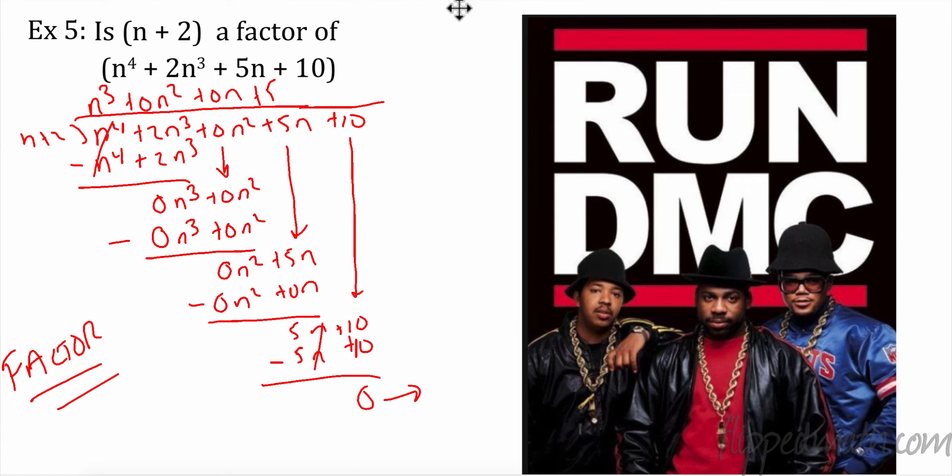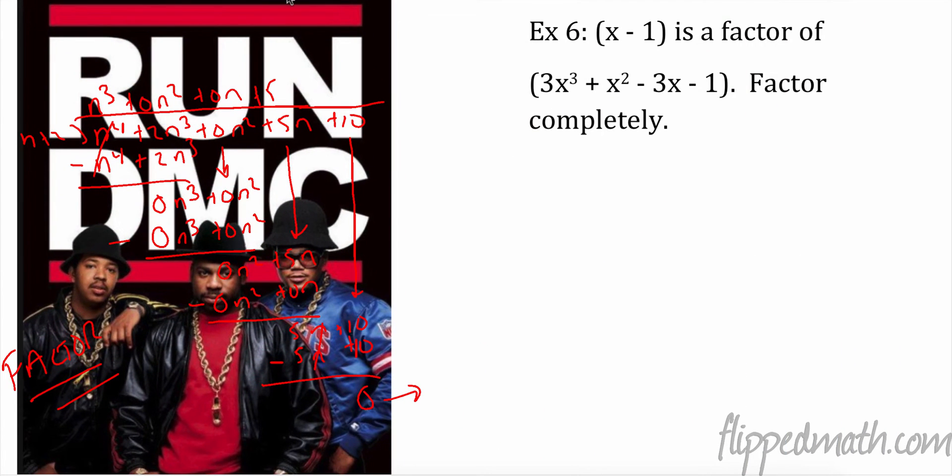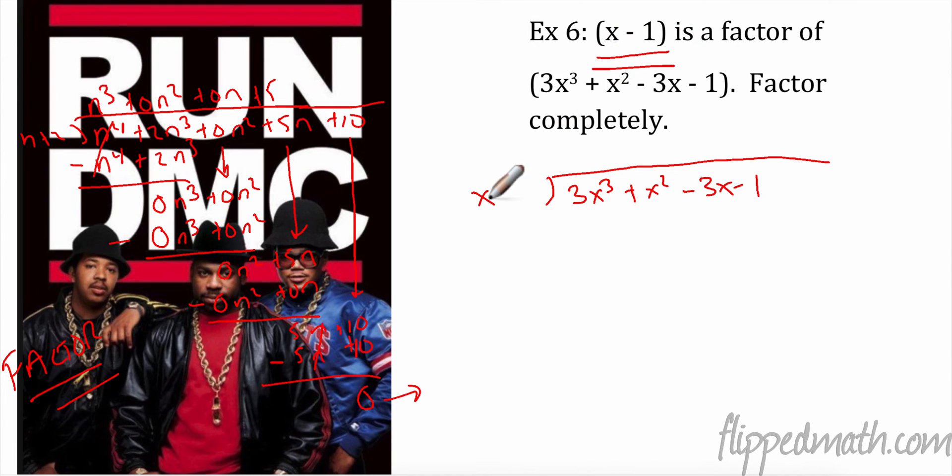Right over here we have a little old school hip-hop — Run DMC, back in the day. So now we're going to use the division and factor a polynomial completely. We have 3x³ + x² - 3x - 1, and I know that x - 1 is one of my factors — I'm going to put it down here to remind myself.